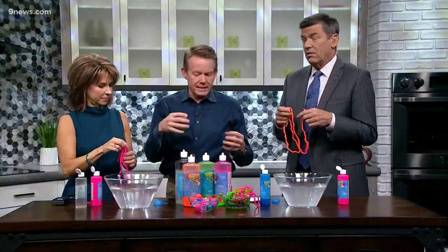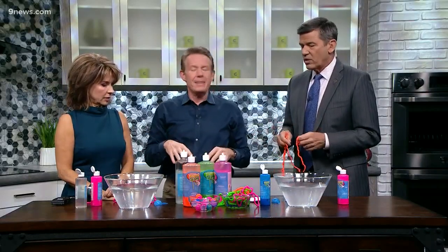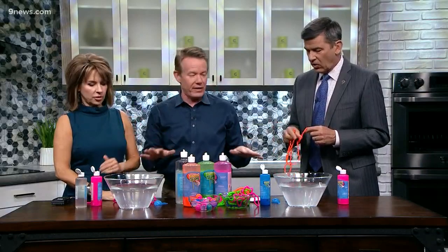This craze with slime — as a teacher we love this craze with slime, because kids are getting in and mixing, playing with chemical proportions. Typical slime is glue and borax, but this is not glue and borax — very, very different.